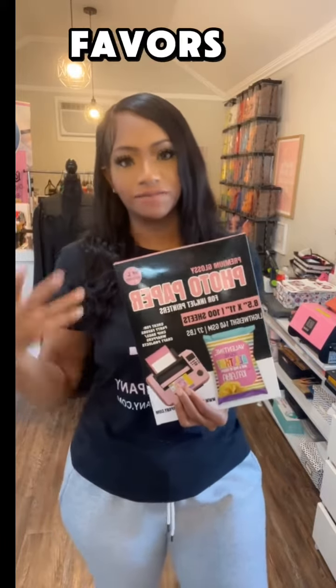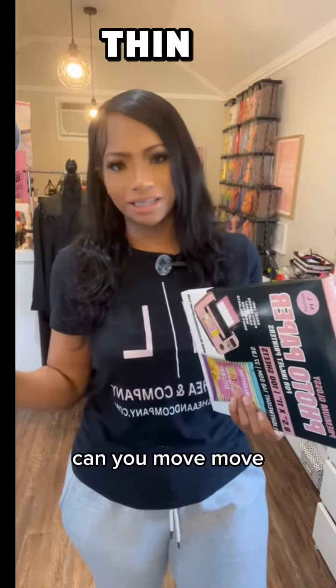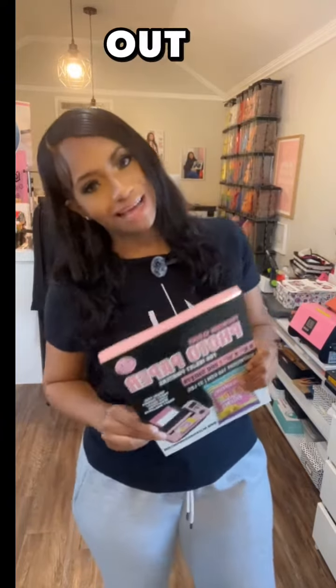We also added 140. We currently have 115, which can be used for your party favors, your chip bags, your wrappers. But this is a little bit thicker — 140. If you're not really a fan of the super thin paper, this is another great option. So definitely check them both out on the website.